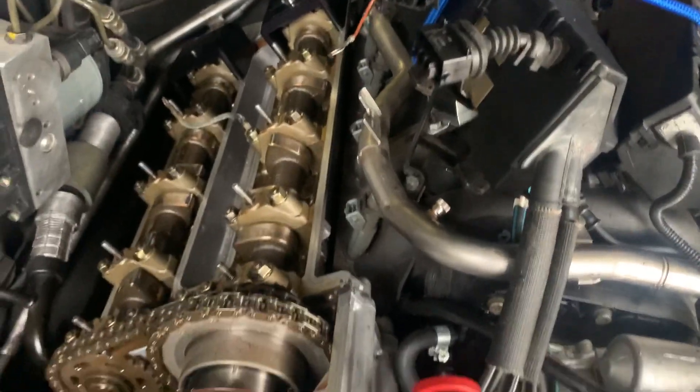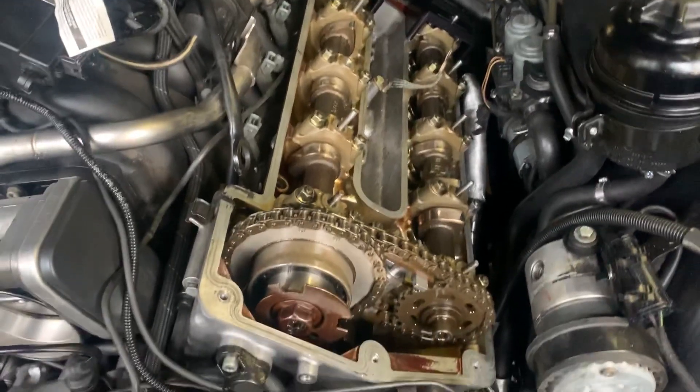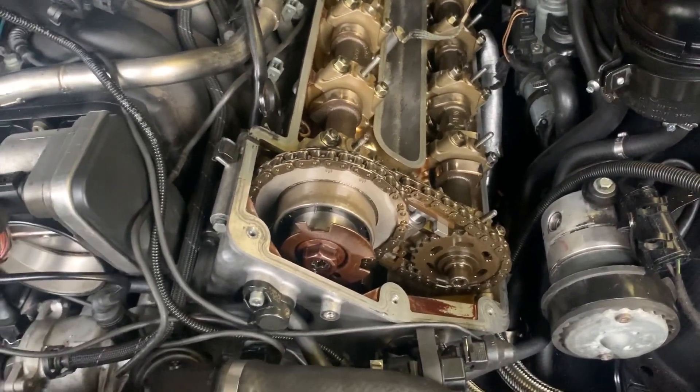Any advice you guys have for trying to get through this would be outstanding. Otherwise I think my wife's gonna make me have the car hauled out of the garage. Thanks guys.